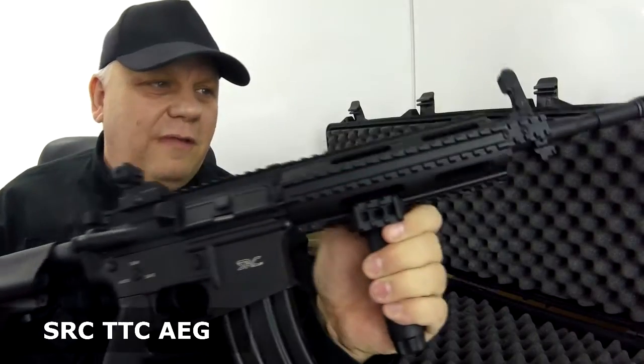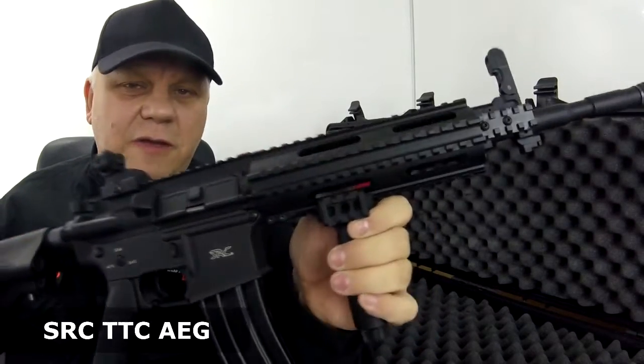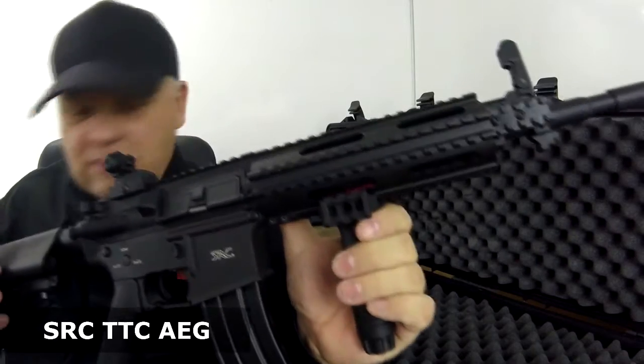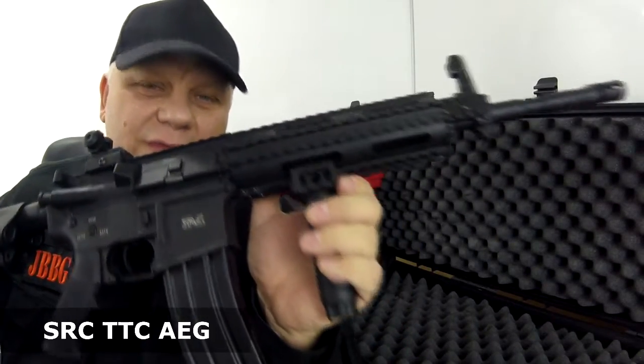It feels incredible in the hands — really heavy, really good quality, with no flex at all. This is the SR4 TTC from SRC, now available at Just BB Guns. Thanks for watching.